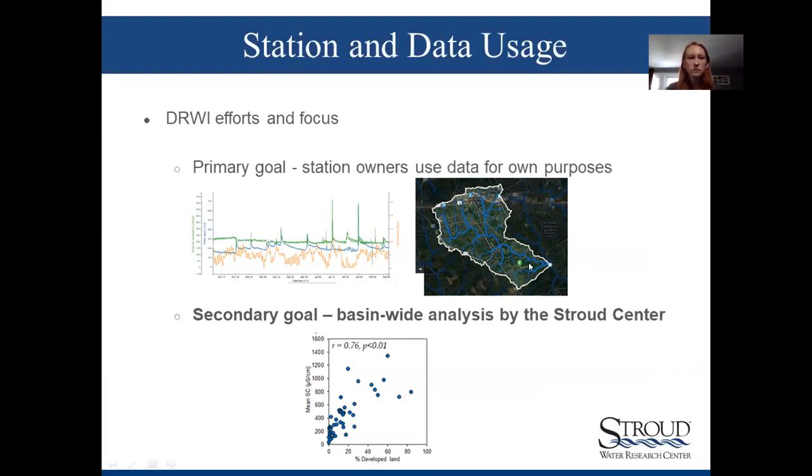In summary: the primary goal is moving forward with understanding the individual watershed in association with the station owner, developing an ongoing storyline of what is happening in the watershed — using these stations as a starting point, then potentially delineating watersheds in Model My Watershed and doing ground scouting as applicable. Now passing it to Diana to talk about conductivity.